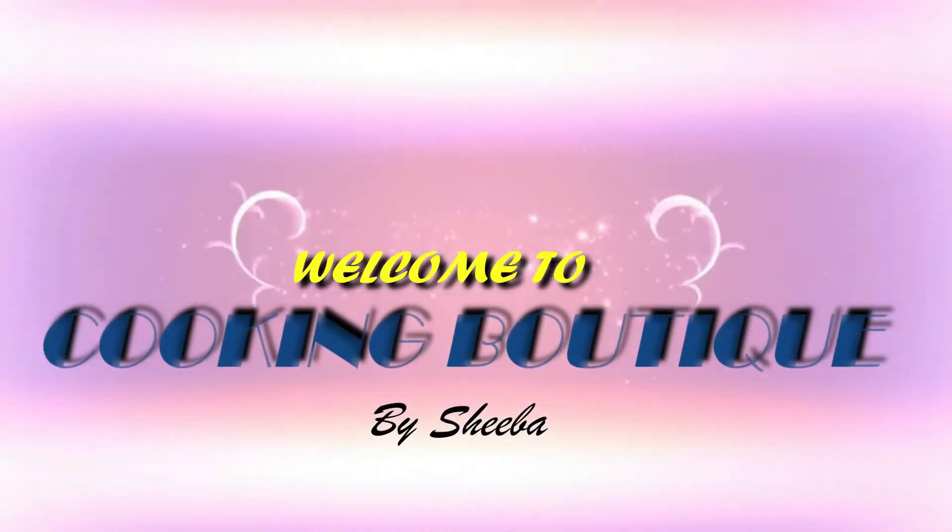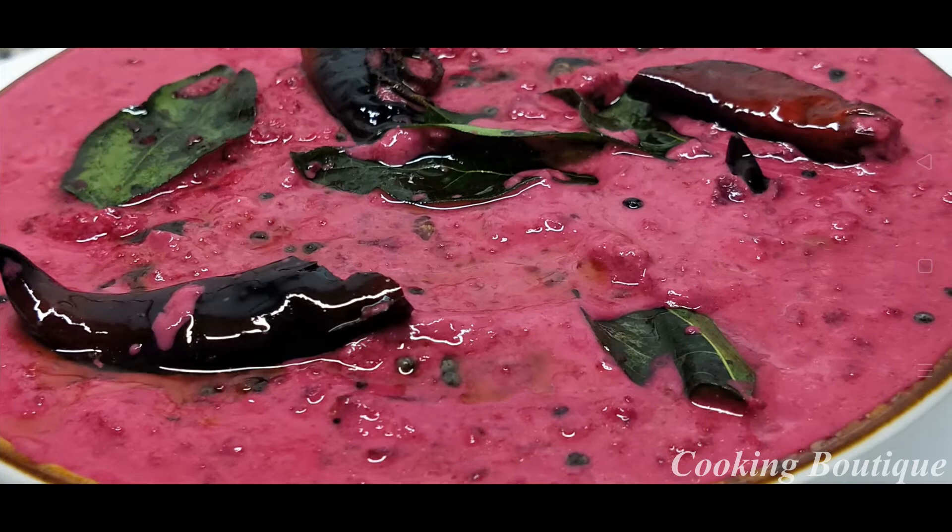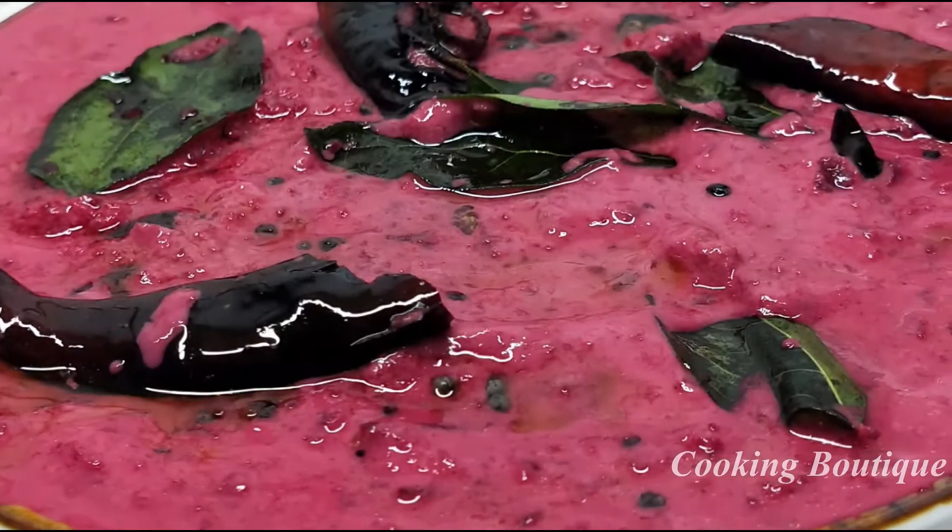Hello everyone, welcome to the cooking video. Today we are ready to cook a special beetroot. We hope you enjoy a beautiful beetroot.